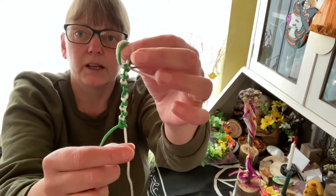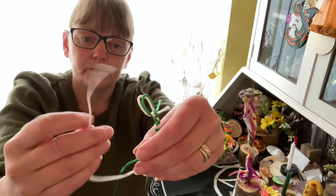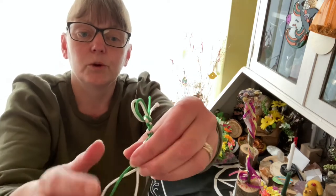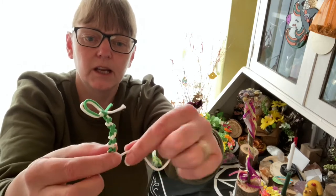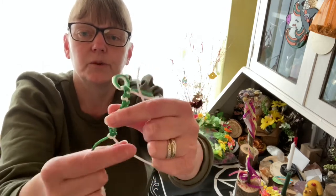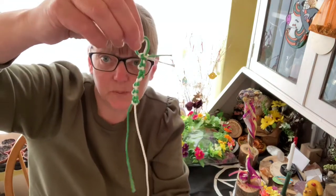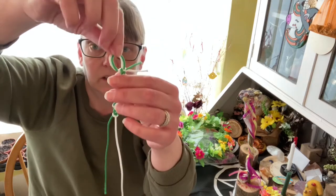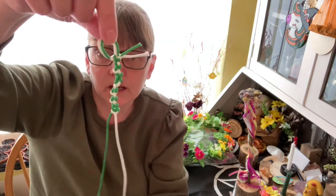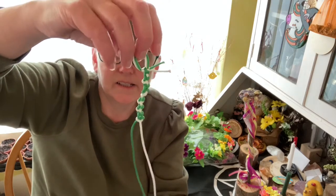You can pop that either in your bag, on a key ring, or hanging up on your altar if you are allowed to have one. If you can't openly practice, this is a perfect way of creating a spell that nobody would know about — you could pop two key ring ends on each end and nobody would know what it was.